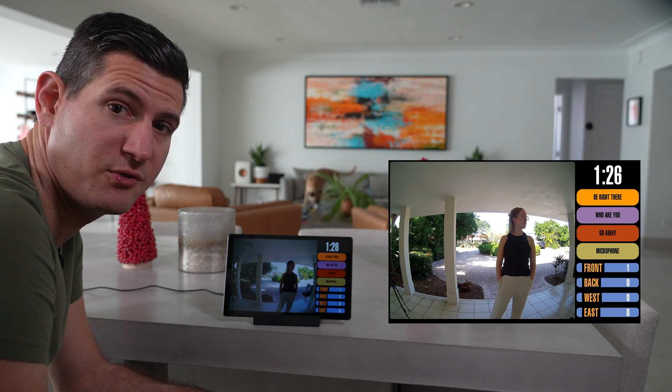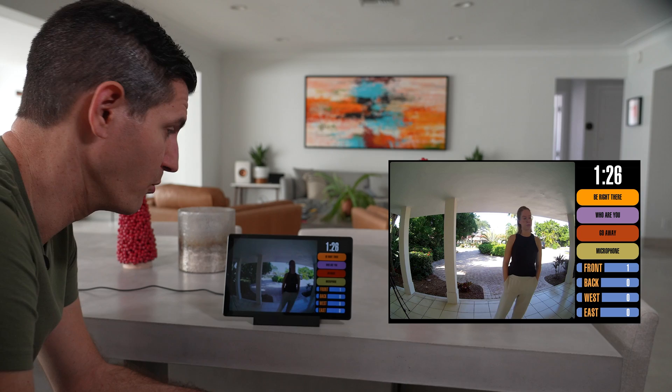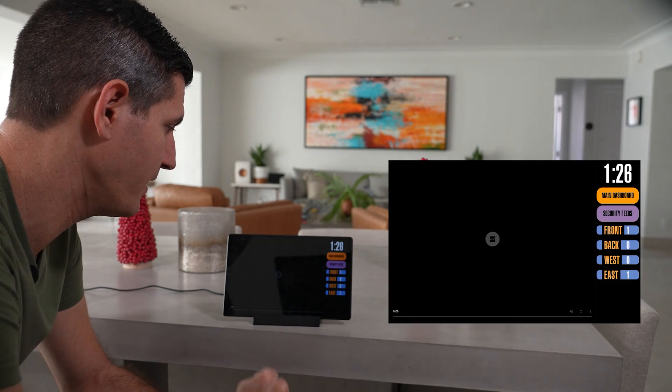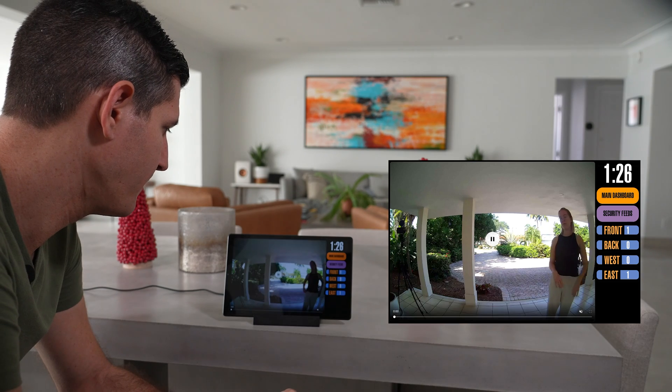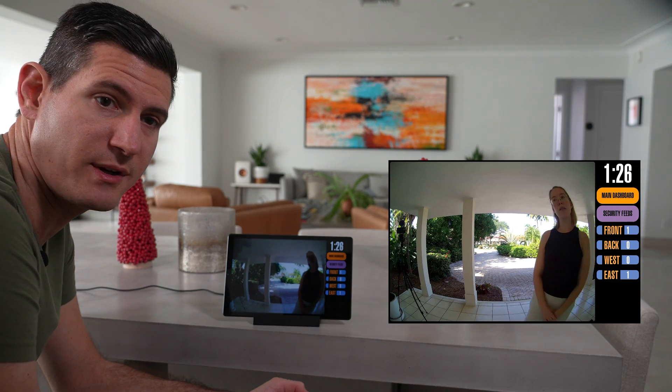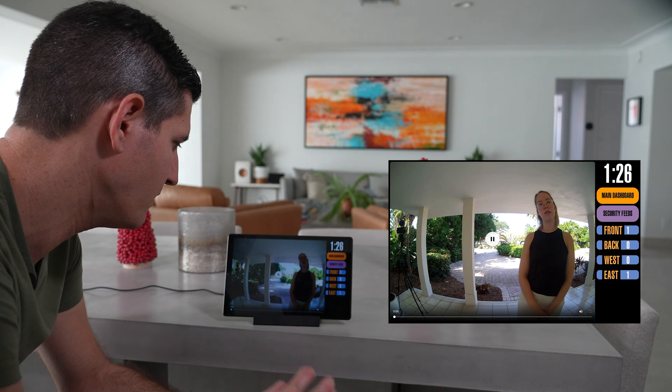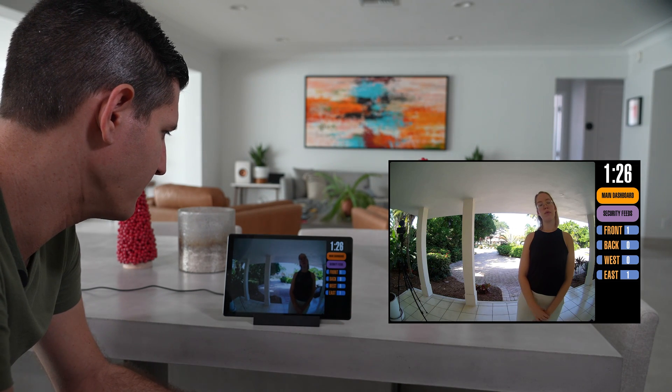Now I'm going to demonstrate using the microphone and two-way audio through the doorbell. I'm just going to hit the microphone button on my dashboard. When the video screen comes up for two-way audio, by default it's going to be muted, so I'm going to have to unmute. And hey, can you hear me?